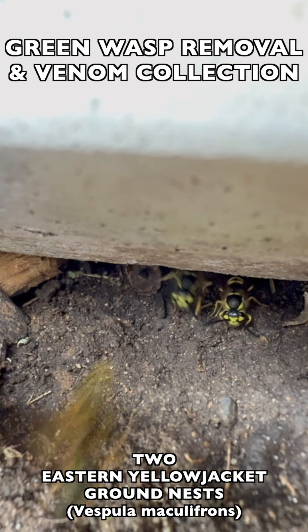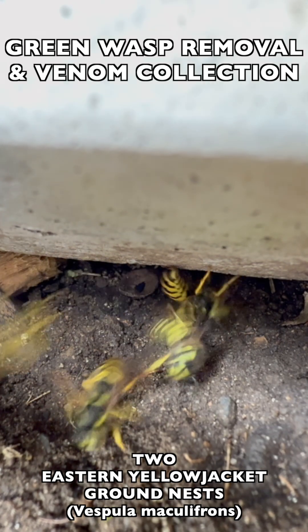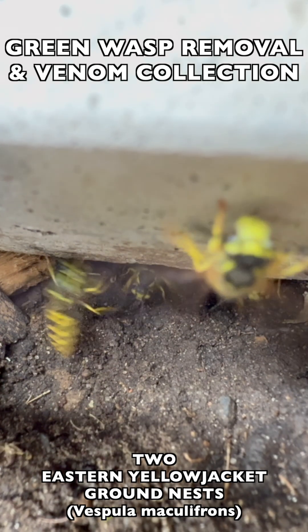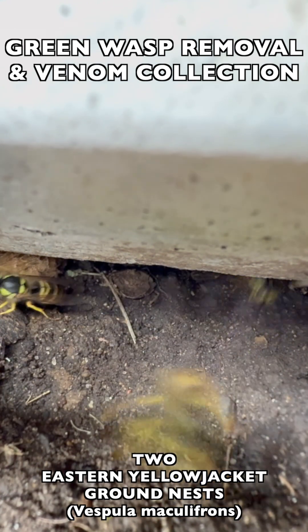Welcome to the Green Wasp Removal YouTube channel. In this episode we continue training and mentoring the Manchester University wasp team as we take on two eastern yellowjacket ground nests simultaneously.